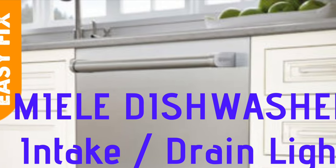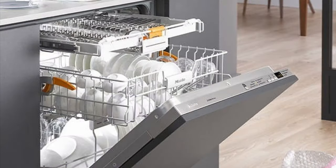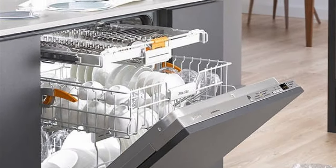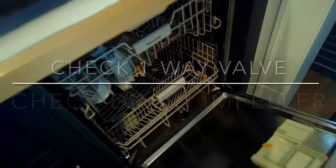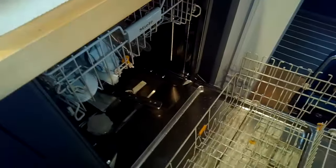Today we have a Miele dishwasher with the intake/drain light flashing. In this case, that's due to the dishwasher not being able to drain the water out. We're going to talk about some things you can check, and mainly we're going to be changing the drain system to get rid of the air gap. When we open it up, we're going to take a look at a part called the one-way valve.